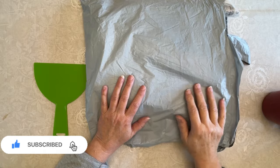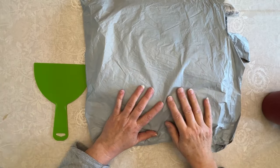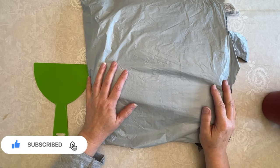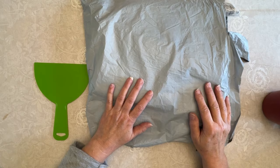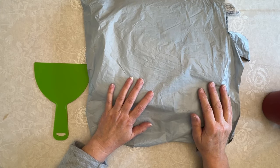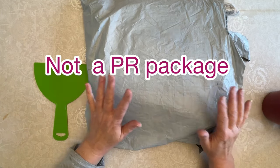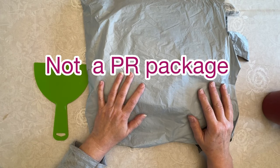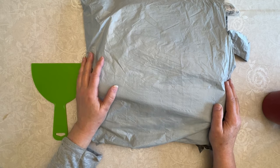Hi everybody! Diamonds by Tita here. Thanks so much for stopping by and hanging out with me because I have a diamond painting and cross-stitch haul for you guys. Now this is from Fan Sales. This is not a product review — I actually purchased this and it's got a little bit of everything, and I hope you guys are going to like it.